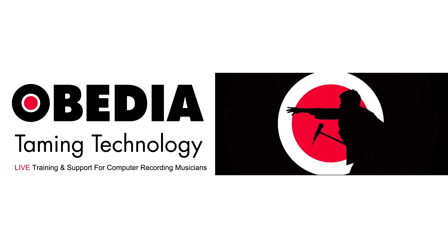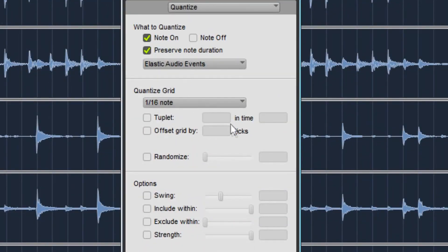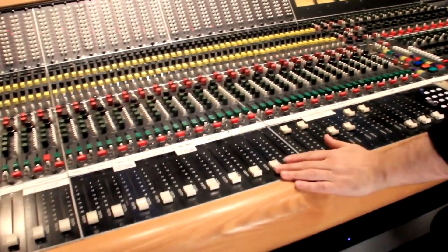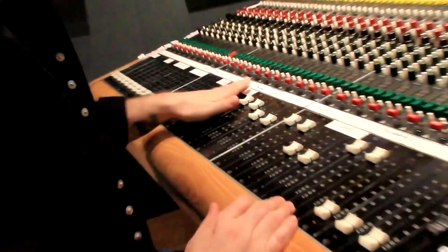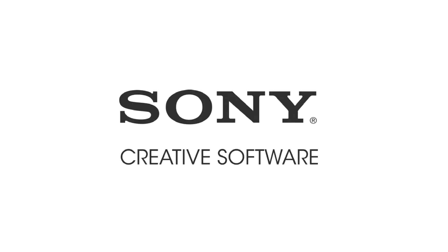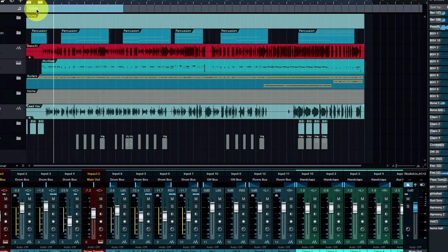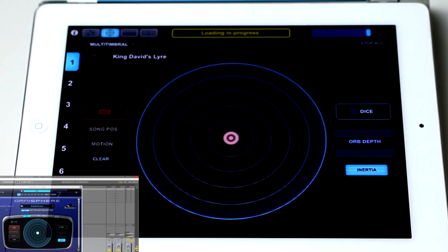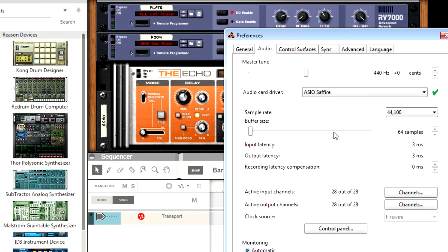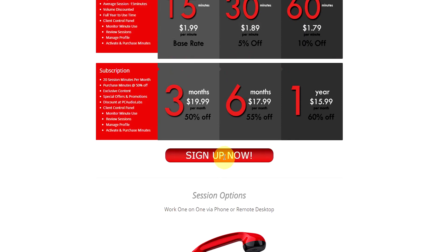Today's pro audio hardware and software can give you excellent results if you know how to use it properly. Obedia can help you get the most out of your pro audio hardware and software. Why spend your time scouring the internet for answers or digging through manuals? With one quick call to an Obedia technician, you'll be connected with someone who can give you the answers you need in real time via phone and remote desktop. Obedia technicians are trained in all major digital audio applications on Mac, PC, iOS, and Android devices. Obedia member subscriptions are cost effective, give you great member benefits, and Obedia is here seven days a week. No matter what your level of expertise, Obedia can help you stay focused and productive and get your music back on track. Start taming your technology today with Obedia.